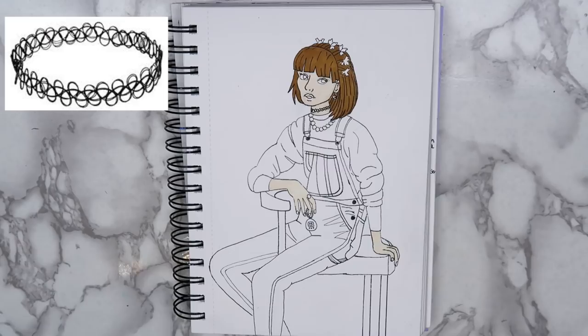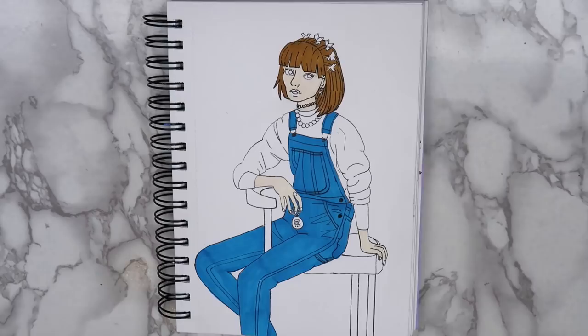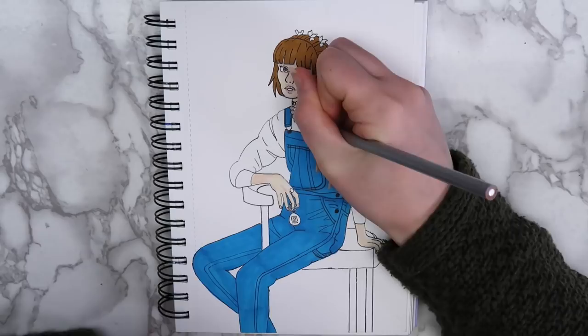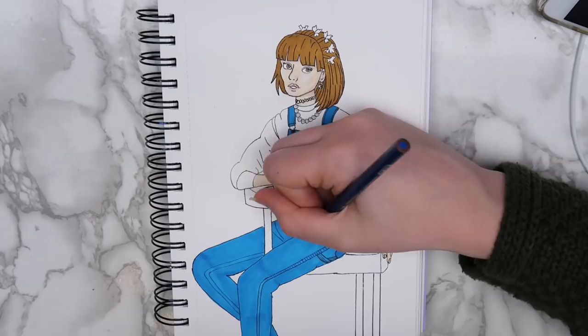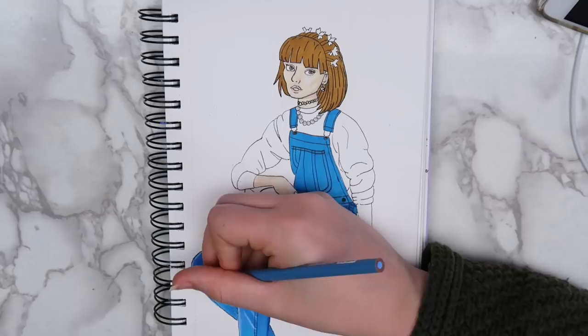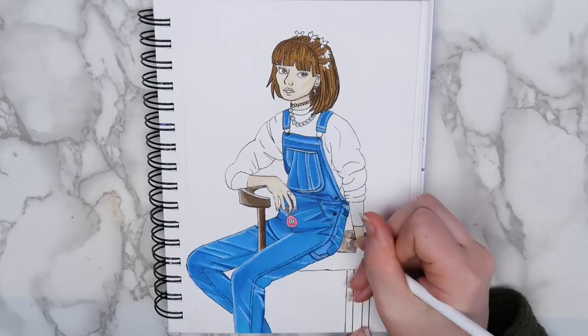The girl that I drew was holding a Tamagotchi because they were released in America in 1997. I colored the drawing by putting down a layer of marker first. Then, I went over the marker with Prismacolor colored pencils to add shading. I've been using this technique a lot lately, and I really like how it looks. I don't think that I added enough depth to her skin, but I really like how the overalls and the shirt look. I used glitter glue to fill in the butterfly clips and put a little bit of it on her mood ring and Tamagotchi as well.